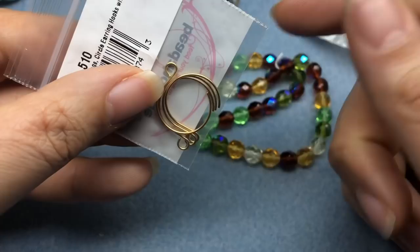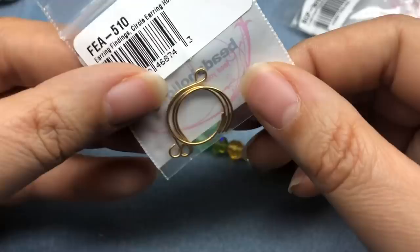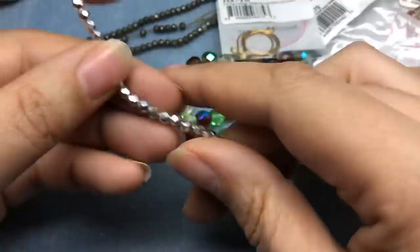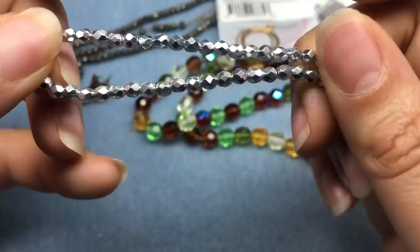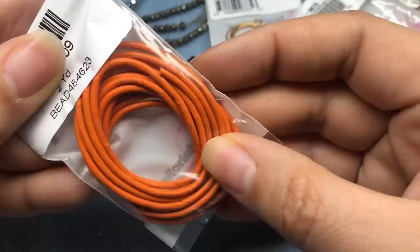I got earring findings — circle earring hooks. After I bought these is when I finally got the first order with my new chasing hammer and block, and I started making my own ear wires. That's what inspired me to make my own. I got some four millimeter silver fire polish beads — love those. And some bright orange two millimeter leather — love that.